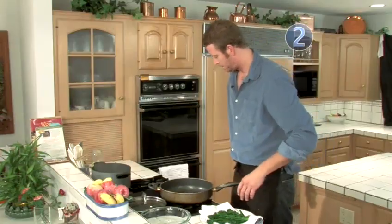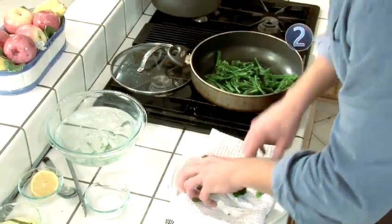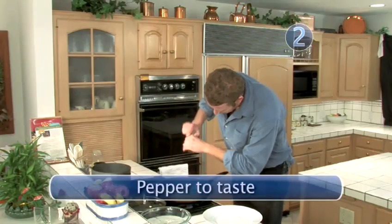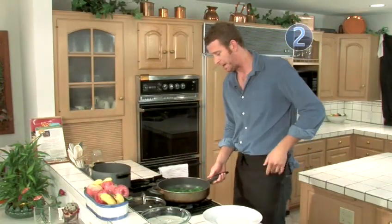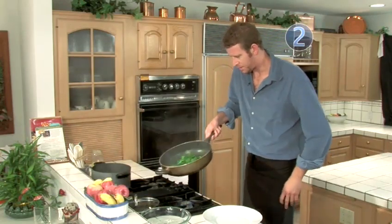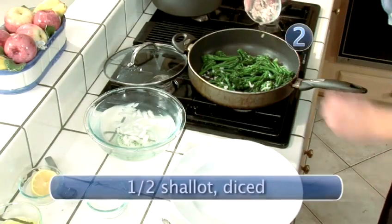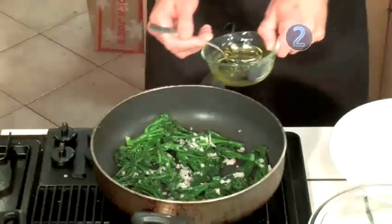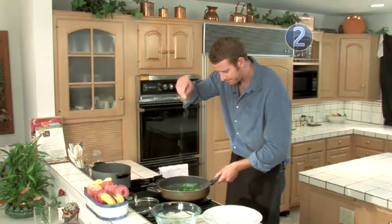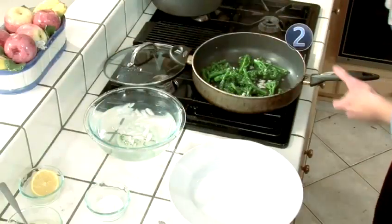We've got a sauté pan here. A little bit of olive oil. A little fresh cracked black pepper — very simple. We just want to keep the integrity of the broccolini; don't want to mess with it too much. A little sauté. I've got some shallots here — throw those in. A little more olive oil. A little bit of salt. Don't want to add too much salt because they're already blanched, but a little bit more I think will be good.